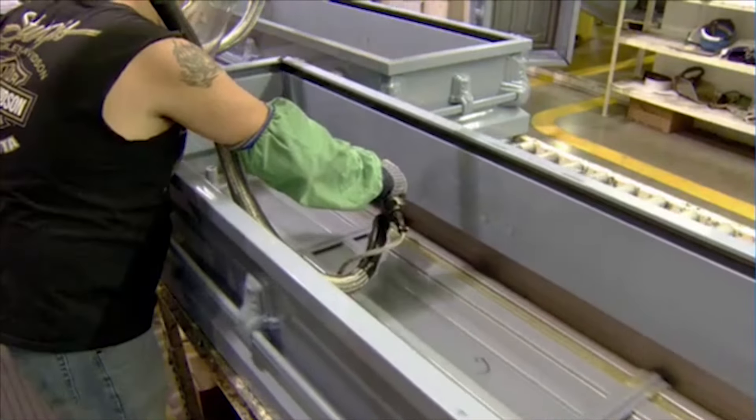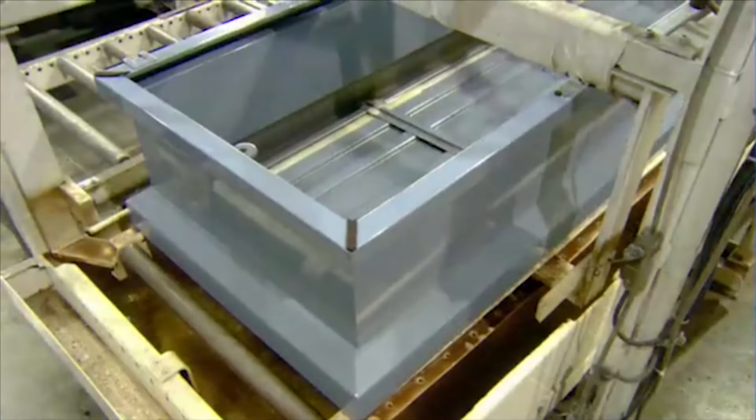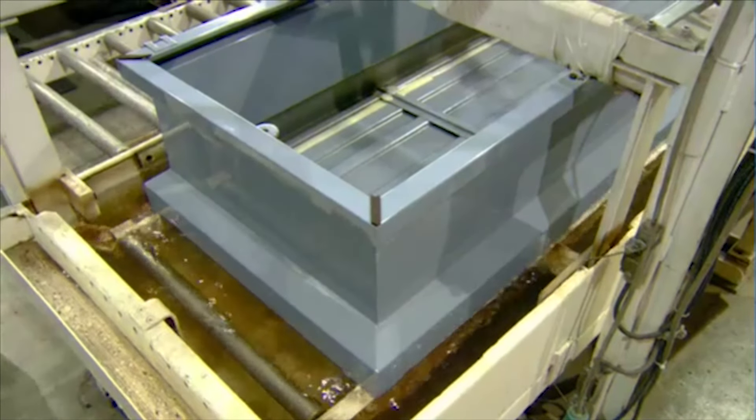Workers apply hot melt glue on the inside, along where the bottom and sides meet. This makes the body of the casket water tight, and they conduct a water test to make sure.